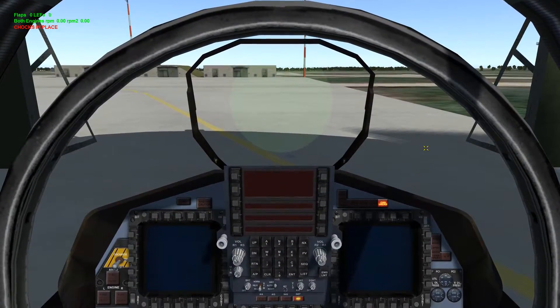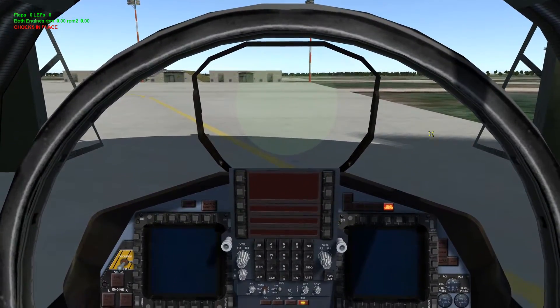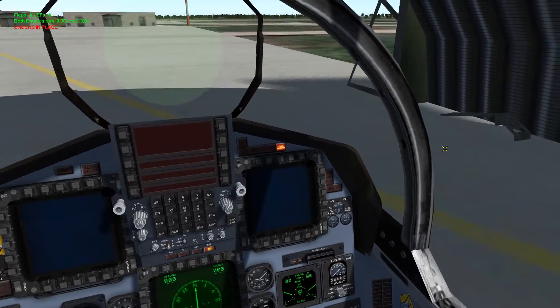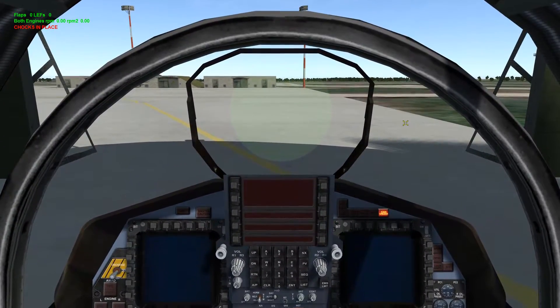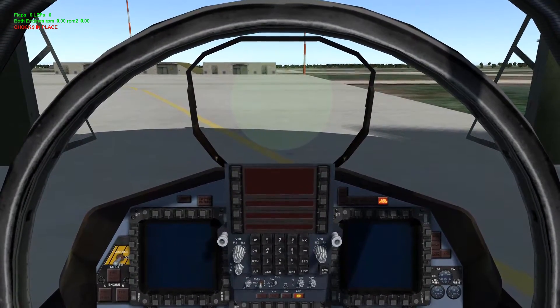Hello everyone, Joseph here. We are here with a Falcon BMS ramp startup tutorial with the F-15E Strike Eagle. We're going to go through and do the ramp startup procedure for the Strike Eagle. This should be a fairly quick and easy tutorial — this is probably one of the easiest birds to start up.